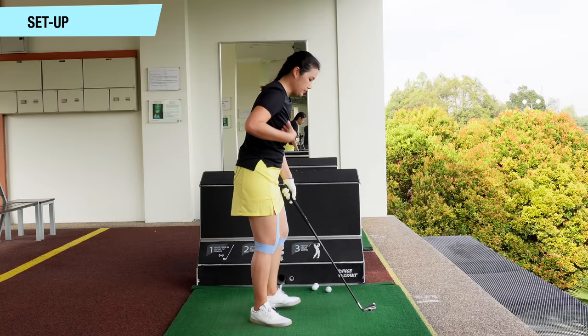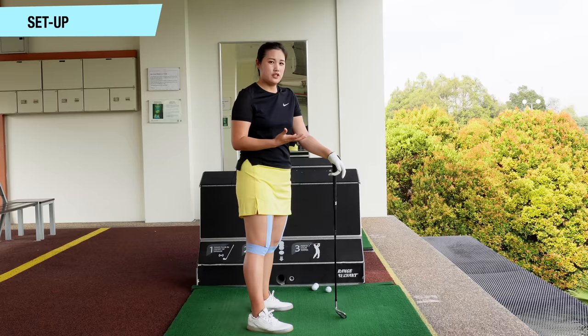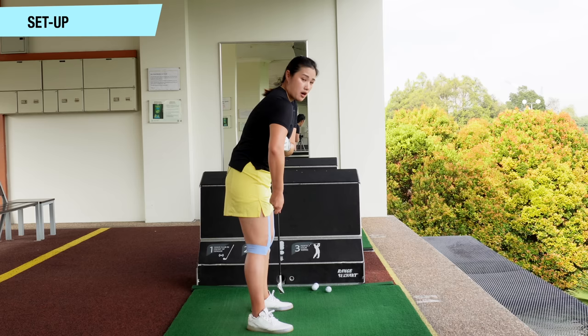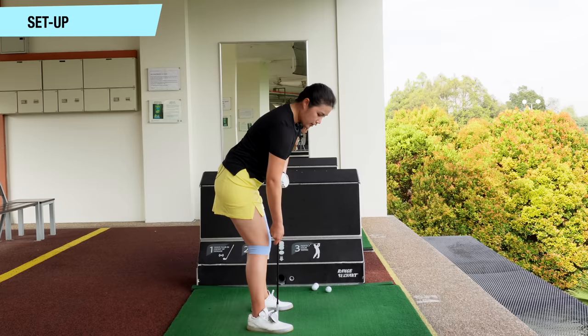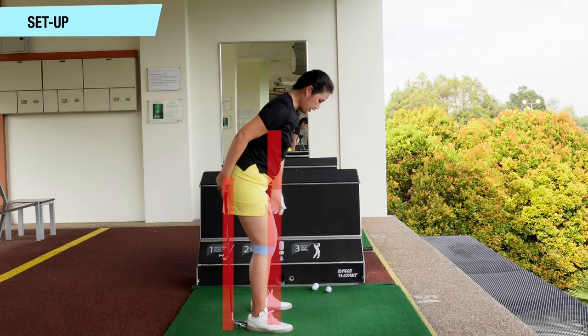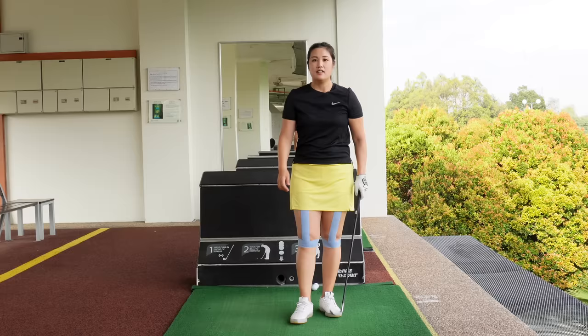So when we know how much the toes have to flare out, let's talk about the setup from this angle. We want our armpit, our knees, and the middle of your foot all in one line — technically it has to be in one line. And the butt line has to be just about a club face behind your right heel. I would say this will be the ideal setup position.